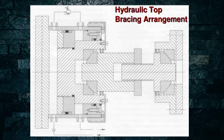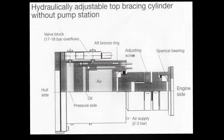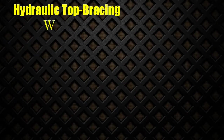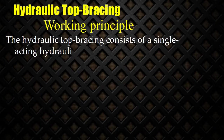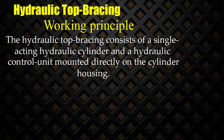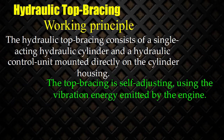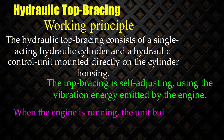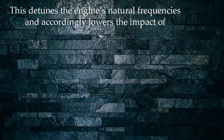Here you can see the hydraulic flow paths. Hydraulically adjustable top bracing cylinder without pump station. Hydraulic top bracing working principle: The hydraulic top bracing consists of a single acting hydraulic cylinder and a hydraulic control unit mounted directly on the cylinder housing. The top bracing is self-adjusting, using the vibration energy emitted by the engine. When the engine is running, the unit builds up a pressure in proportion to the vibration level. This detunes the engine's natural frequencies and accordingly lowers the impact of the vibrations.